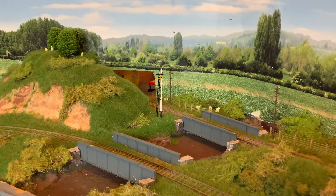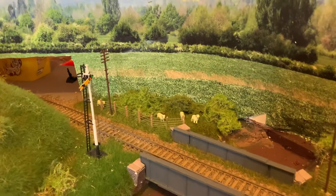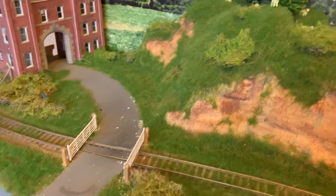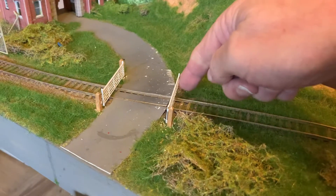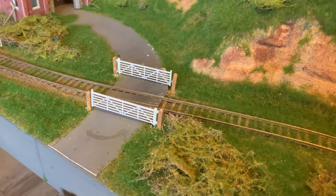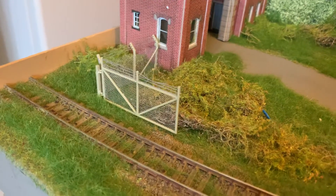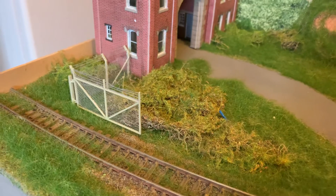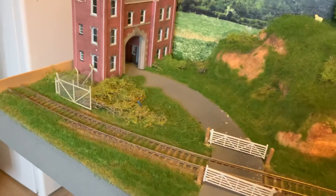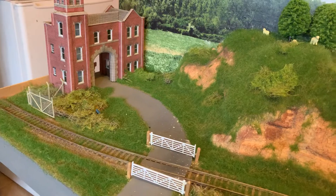I've added a few bits — a few sheep both down there and on top of the hill. I've also finished off the gates; they are working. That's the Wills occupation crossing. I've also added the security fencing for the factory; again the gate is working, but it's a little bit lower than the rail so it doesn't actually go anywhere, unfortunately — but not to worry.